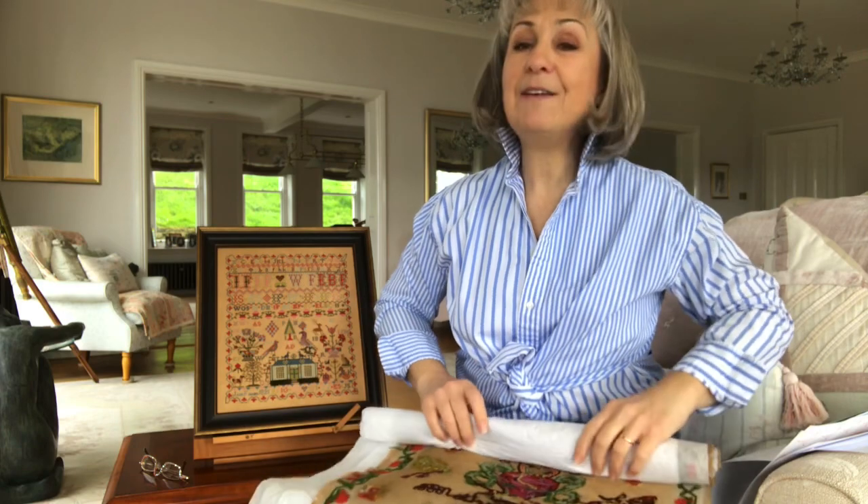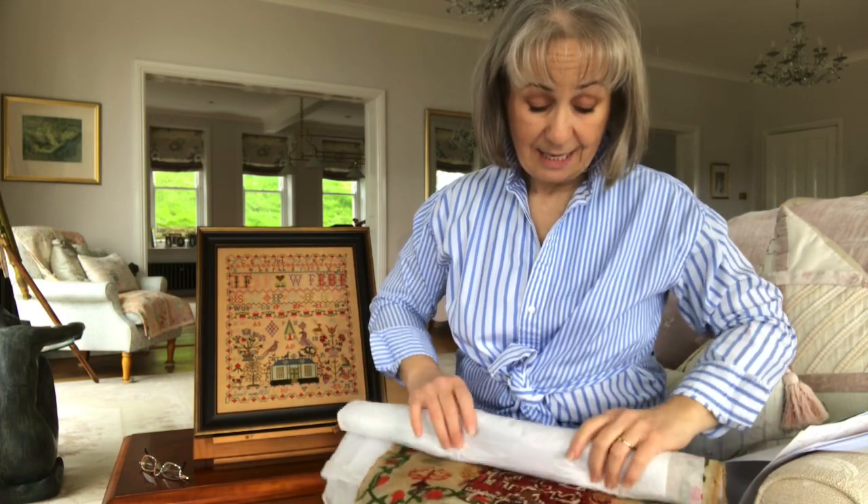Talking about colour — colour is a very, very funny thing. We all see colour differently and we can see colour differently in different lights ourselves. I know that when I was picking colours for this house when we were refurbishing it, we didn't actually live here. We lived back in South Wales at the time and I would go shopping and pick up paint pots and fabric samples. When I brought them down here, they looked a completely different colour.